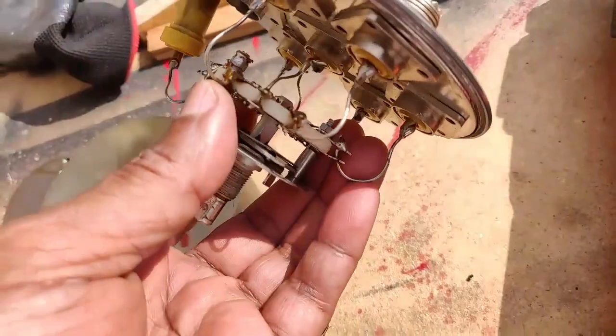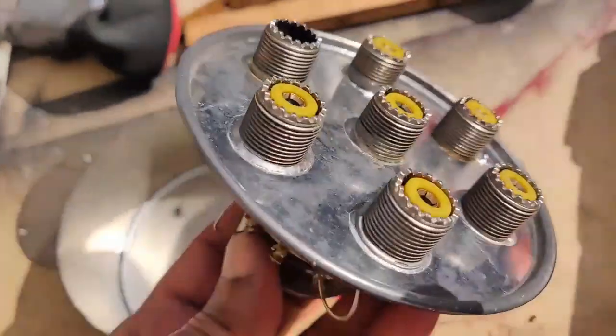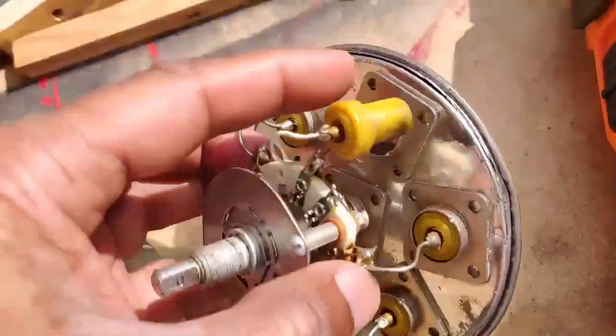This second one came off a little more cleanly in a better way because I learned the technique of opening it. As you can see, this has come out completely.